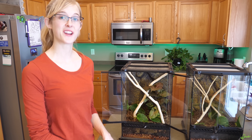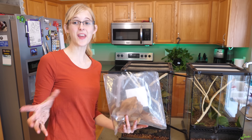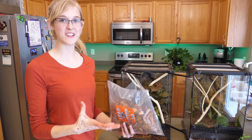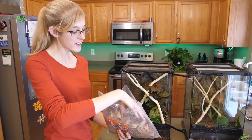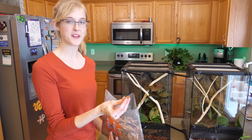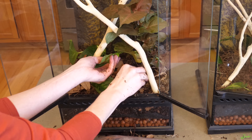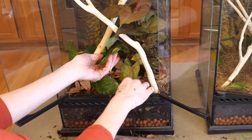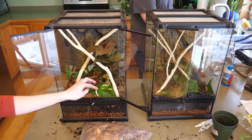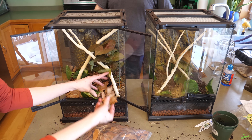The final layer is the leaf litter. For the leaf layer, which adds another layer of insulation to all the moisture below and gives more shelter for the isopods — and they'll eat these as they decompose — we're sprinkling magnolia leaves over the top of the sphagnum moss. You can get these from many reptile product manufacturers. These are from Pangea, but Josh's Frogs and the BioDude also carry them. This layer can be pretty thick because as they decompose they'll provide food and more insulation.